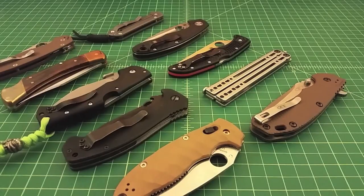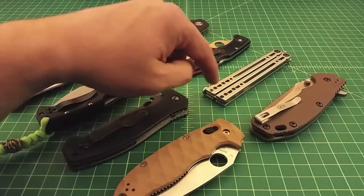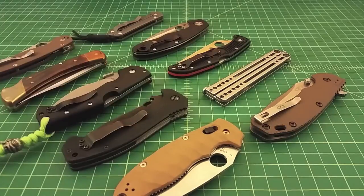So anyhow, I just threw a couple of knives out on the table and I want to talk about some locks. We're going to look at frame locks, liner locks, back locks, compression locks, and I don't even know what you'd call the lock on a butterfly knife. We'll talk about a couple of different locks and the pros and cons of each.